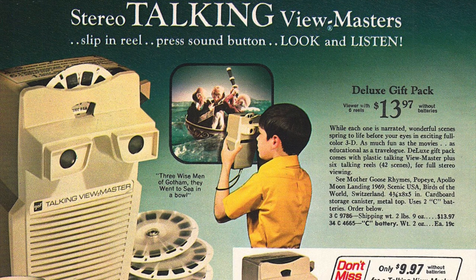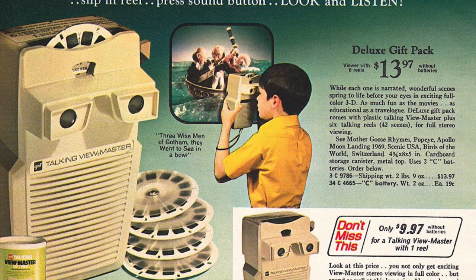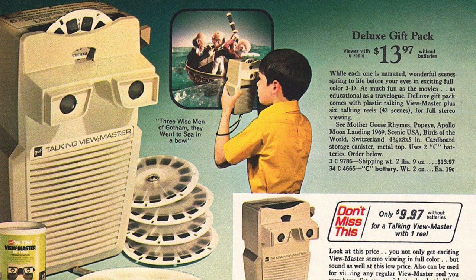The talking Viewmaster was introduced in 1970 by General Aniline and Film, which was the company that owned the Viewmaster brand at that time. The idea was to compete in the emerging electronic toys market by producing a Viewmaster that not only gave you 3D images, but also short sound bites to accompany each one. Although today this would be very easy to do using a solid-state sound chip, you have to remember this was the early 1970s. They did have compact tape recorder technology, but this would have been too expensive and complicated for a children's toy.